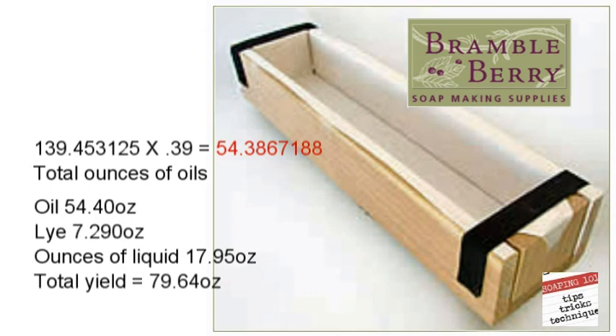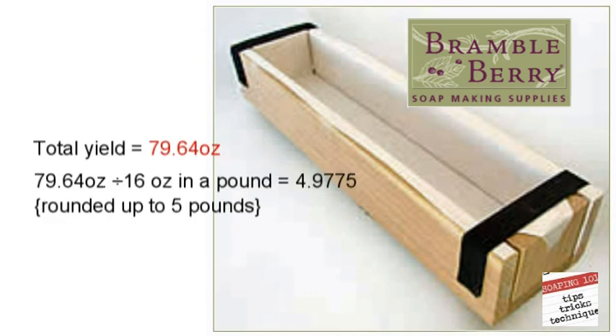And if you want to double-check that, just plug it into the soap calculator. We'll come out with 79.64 ounces, which includes the oil, the lye, and the liquid. And because there are 16 ounces in a pound, we divide that by 16 and come up with 4.9775 — or roughly 5 pounds of soap.